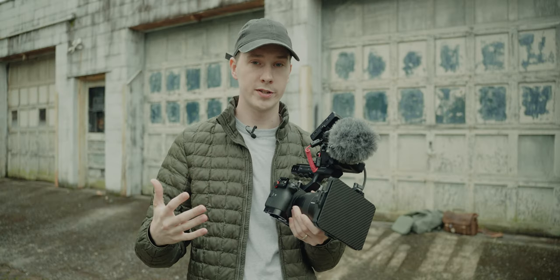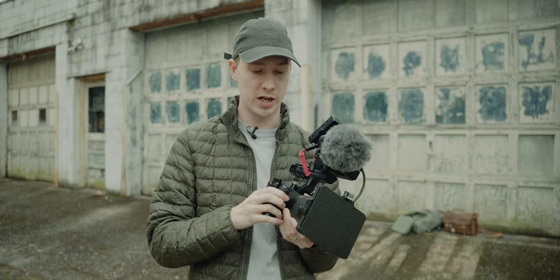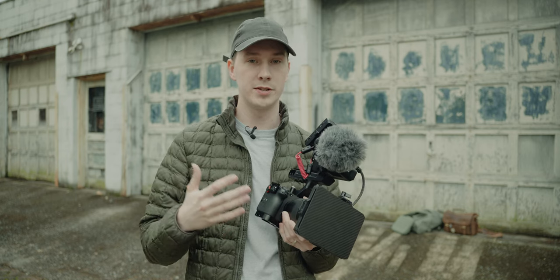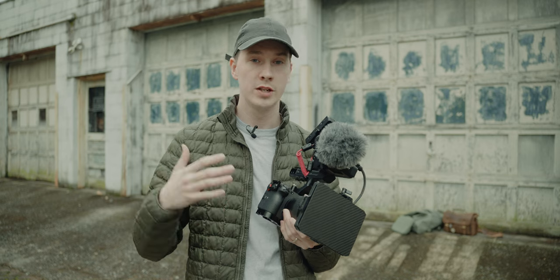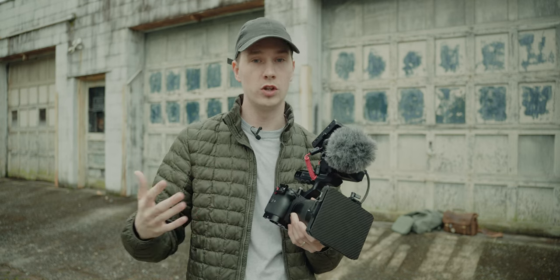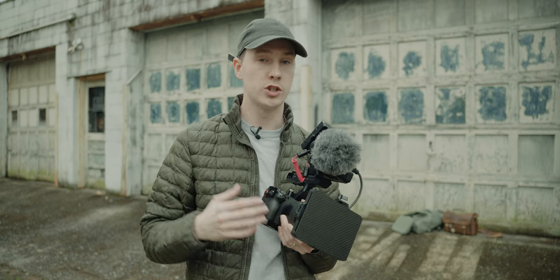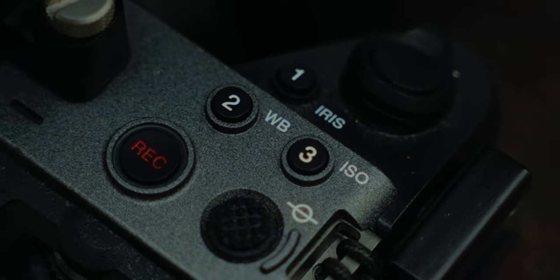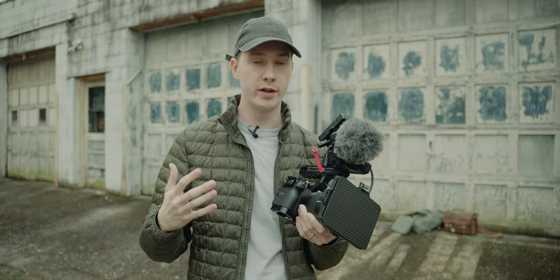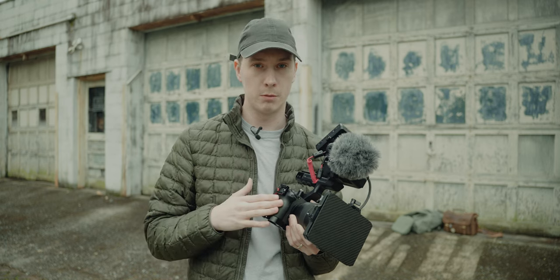The first thing I want to start with is the FX3 itself. This camera is absolutely incredible. It is a 12 megapixel sensor, which allows it to have great low light performance. So even if I'm shooting at night, which I do occasionally, being able to switch to 12,800 ISO with basically zero noise is absolutely amazing. It was pretty much the deciding factor in making me want to get this camera.